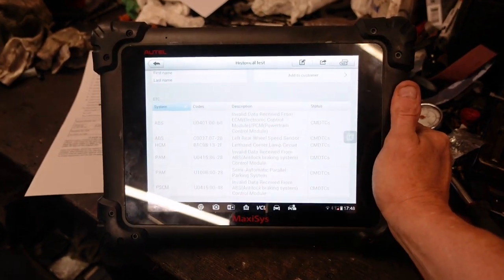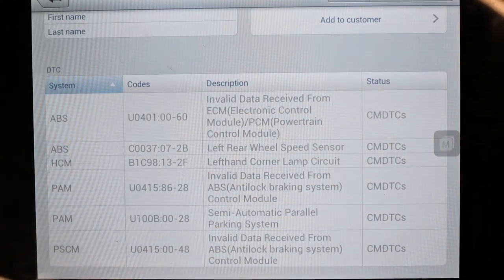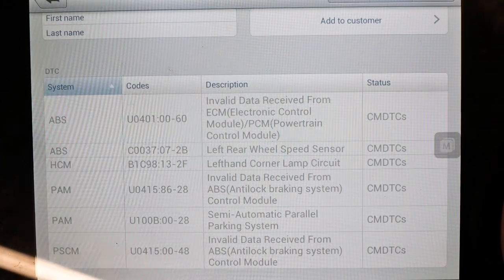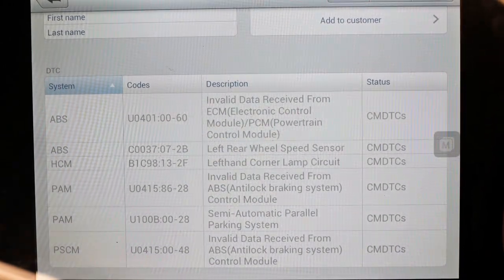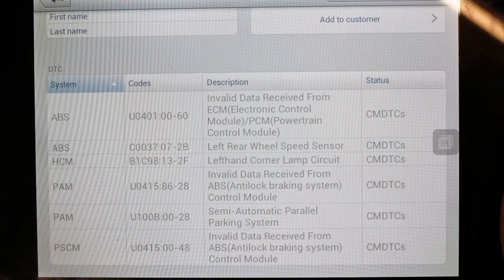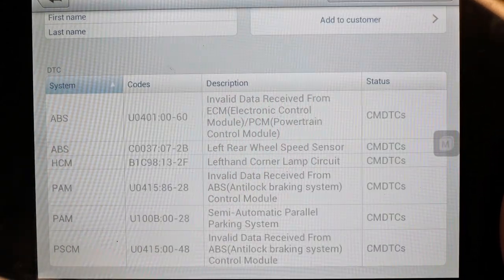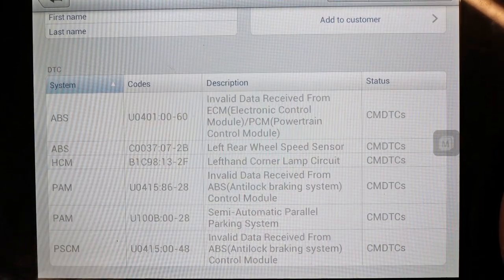Let's see how we look at the second-hand market for that one. So we did a quick scan. ABS: invalidated ABS, left rear wheel speed sensor. There's also something about a left-hand corner lamp circuit invalidated from ABS, something to do with a semi-automatic parallel parking system, and invalidated from ABS. So yeah, left rear wheel speed sensor — that's our boy.